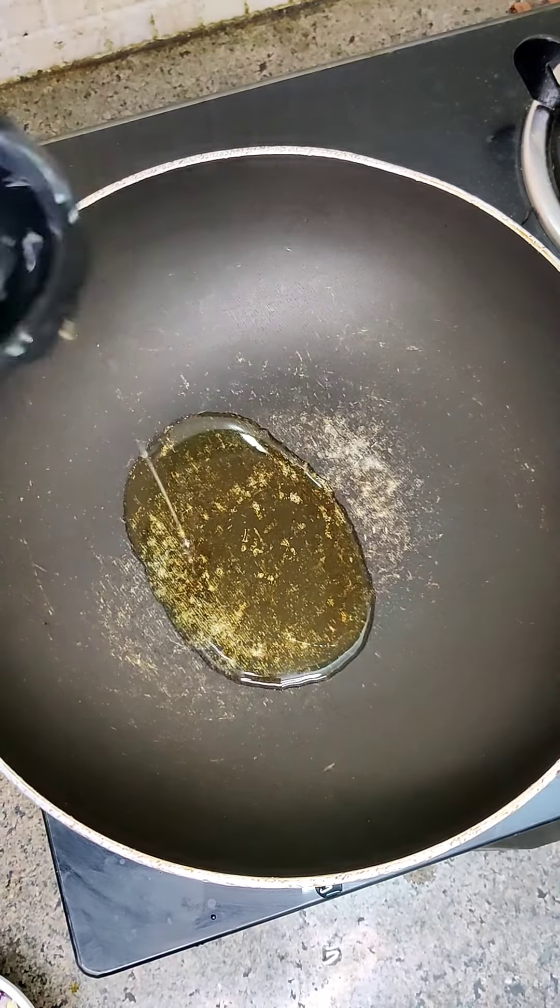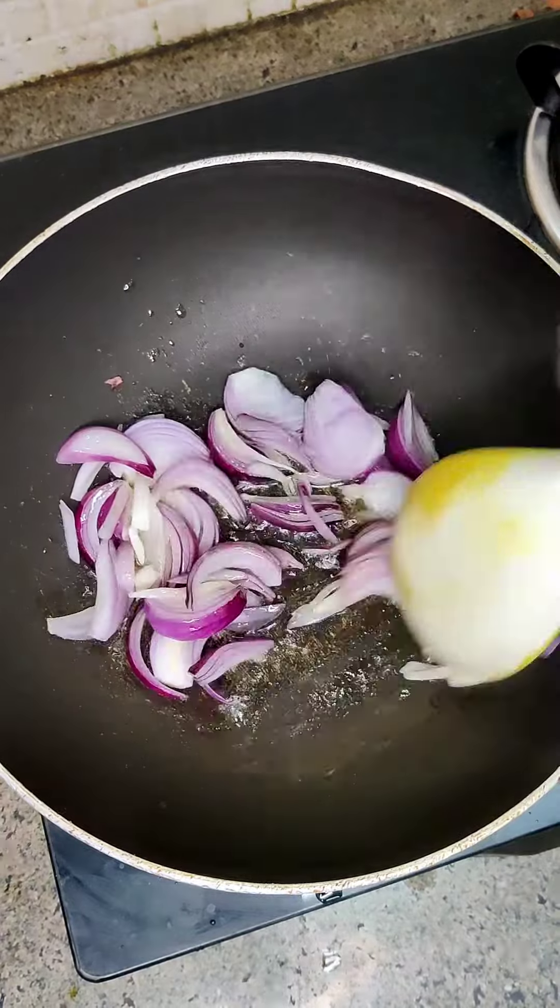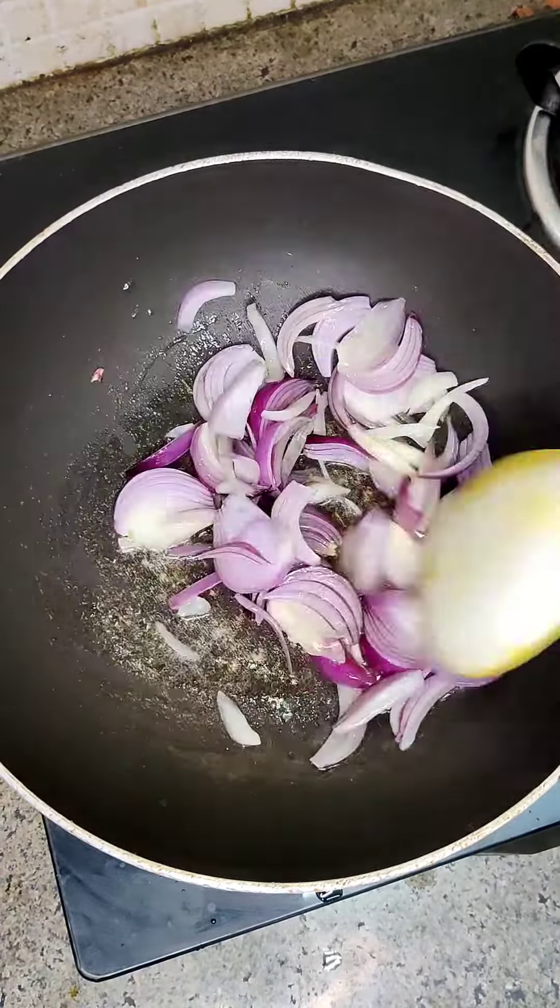Hi everyone, welcome back to our channel. Today we are going to make Indian style macaroni. This recipe is very tasty, you must try it.